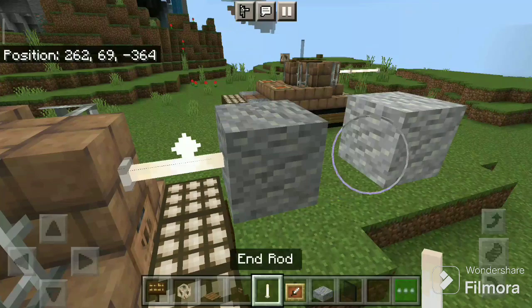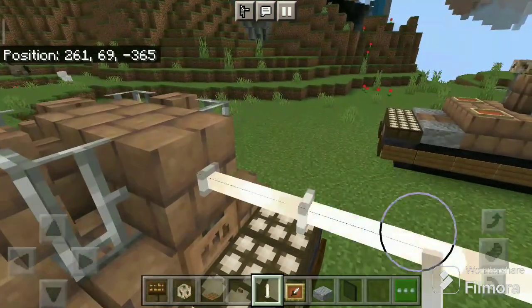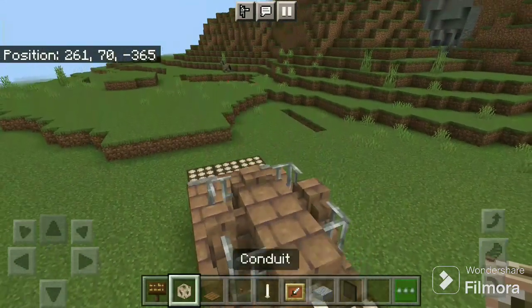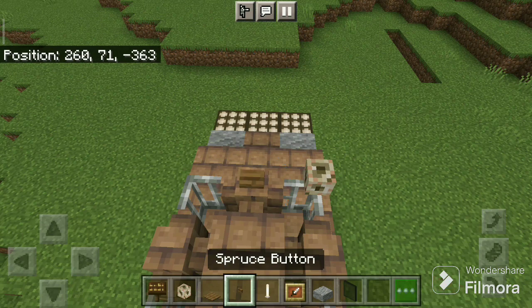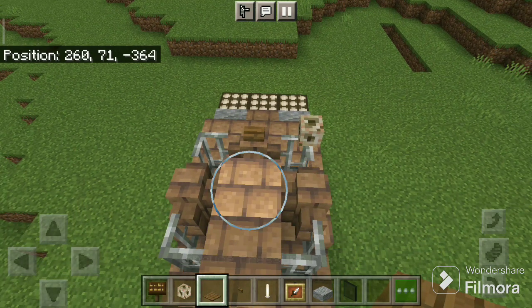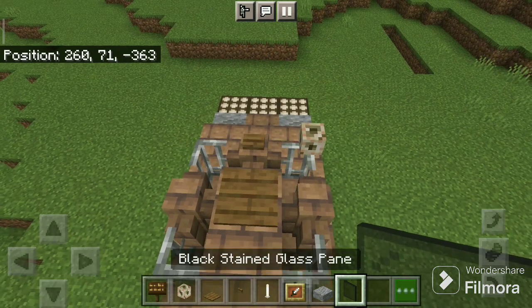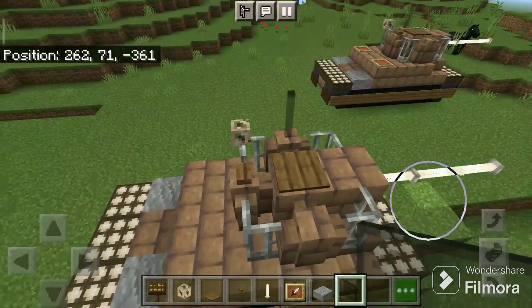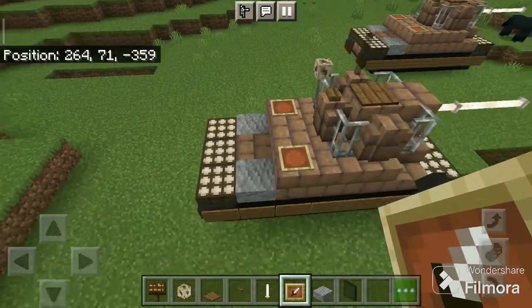The front must look like this. Okay now take the conduit, place there. Spruce button there and spruce pressure plate there. Okay, place black stained glass pane there, and now take the item frame, place there and there.